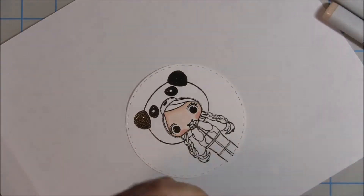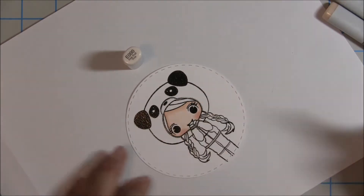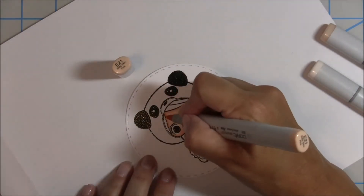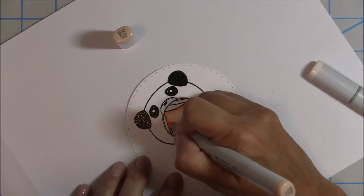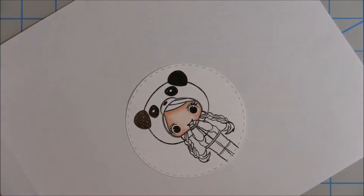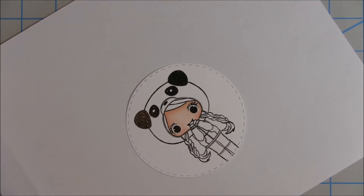I use R30 for the cheeks and then blend it out with the lightest color, the E000. Once I get that nicely blended, I'll go back in for some more shadowing — I'll take the darkest color the E11 and go around the edges, then blend that out with the E21. Every time you go around it gets more depth and more color transition. Finally, I blend again with the E00 and then E000 for that final blend to make all the colors nice and gradient.